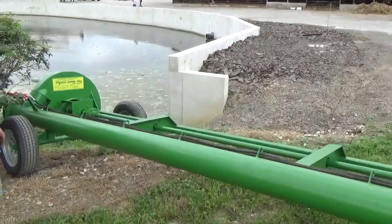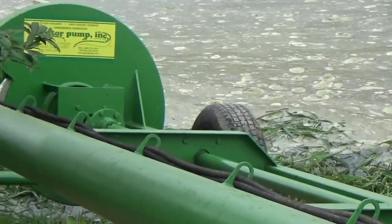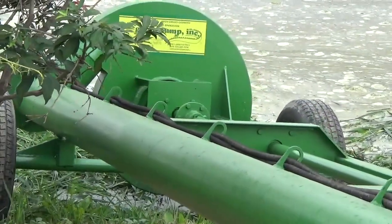Back it down into the medium. This is a dairy farm — this is a manure pit.